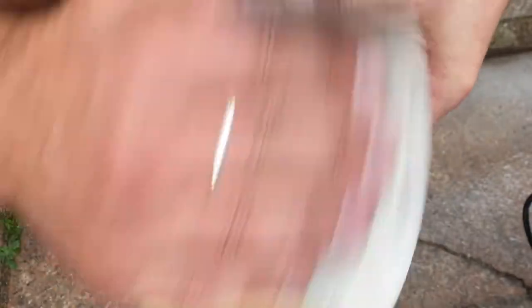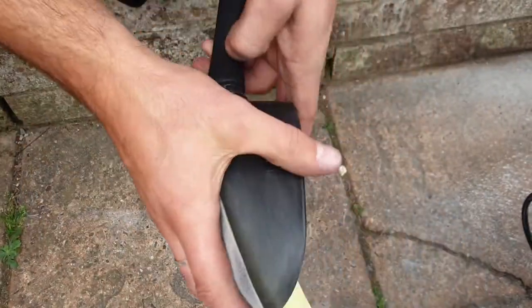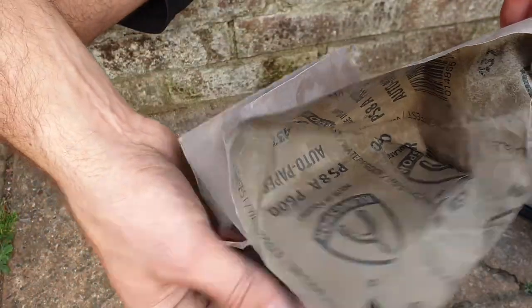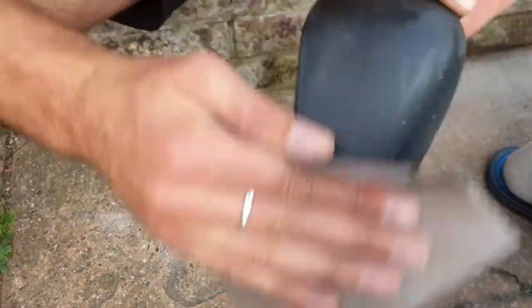Just moving down with the 400 grit. Let's see how it looks after 400. Now this is 600 with a little bit of water — wet sanding, smoothing everything down.